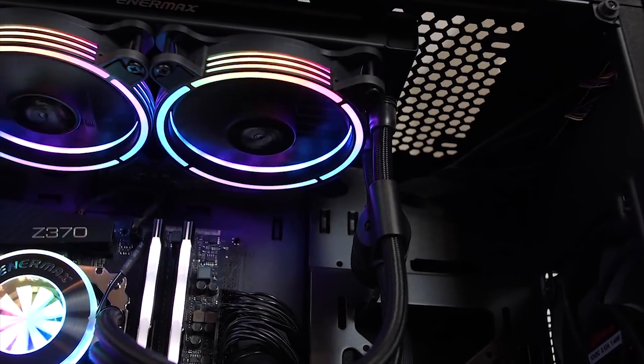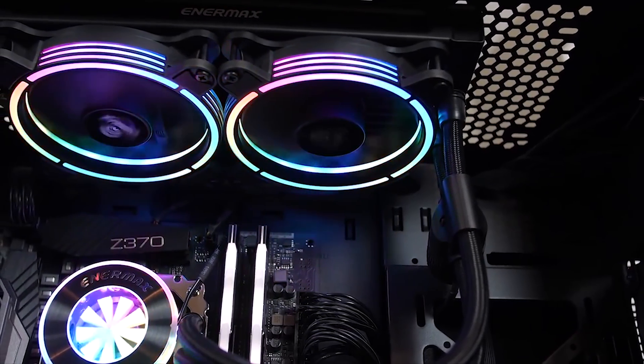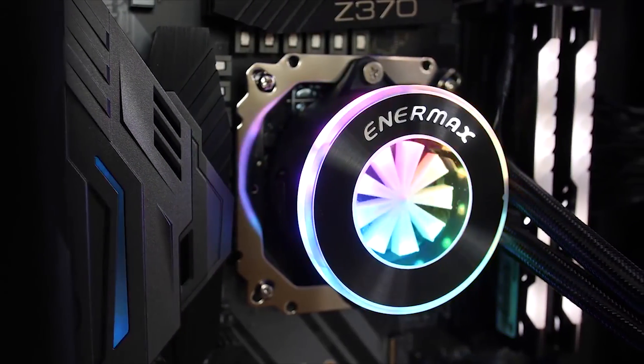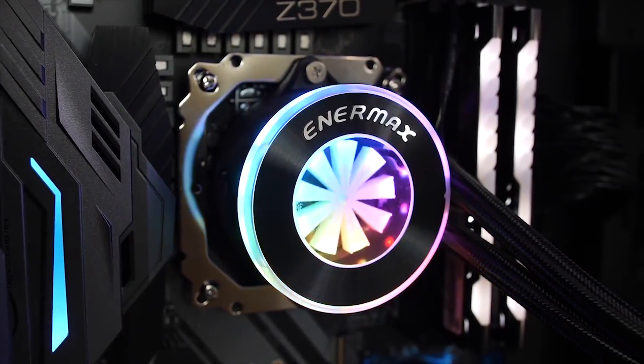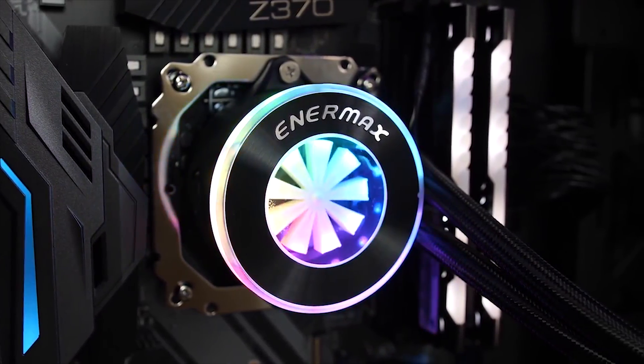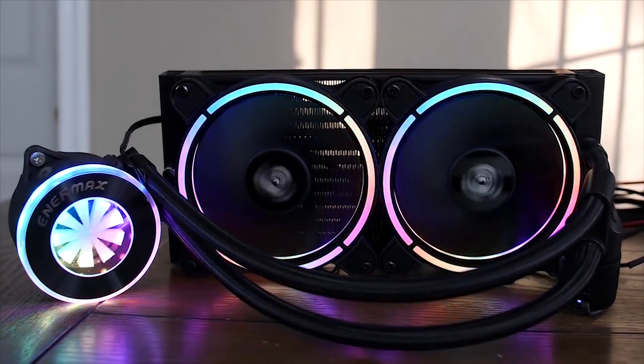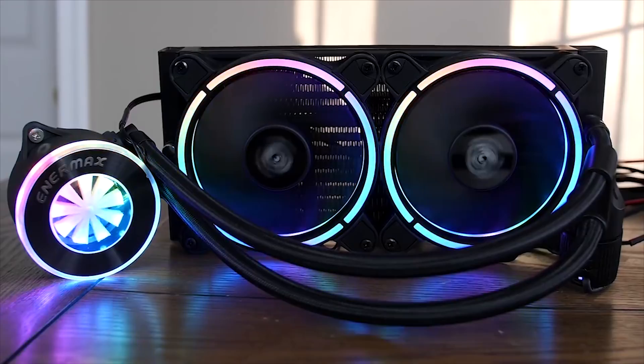Looking to cool your CPU? Look no further than the Enermax Liqtech Fusion. Featuring a 240mm radiator, twin TB RGB fans, an innovative inline pump design, and an all-new block with integrated flow meter and awesome RGB LED lighting, the Liqtech Fusion keeps your parts cool and your PC looking even cooler. Check out the link in the video description to learn more.